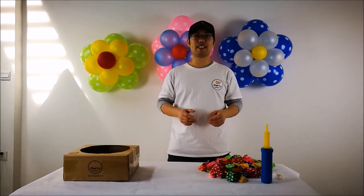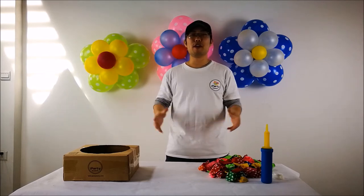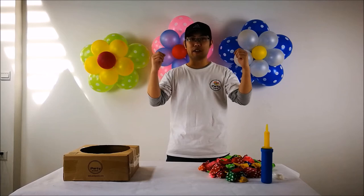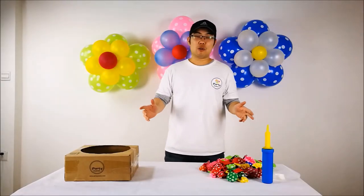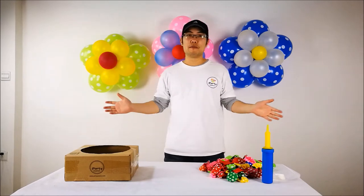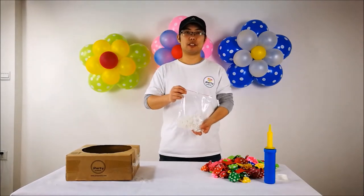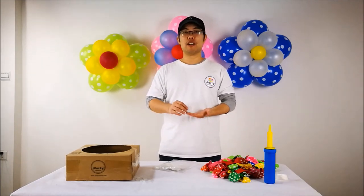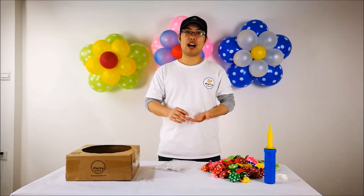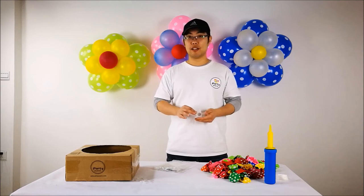Hi guys, welcome to PartyZLock.com channel. Today I'm going to show you how to build some beautiful bloom flowers like the ones behind me. It's going to be a very easy and quick way to build this beautiful bloom flower.